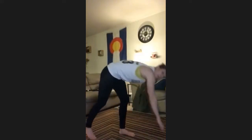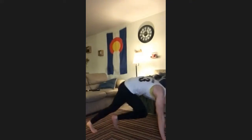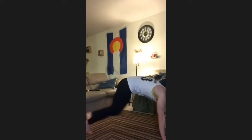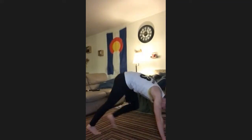All right, last move — come and do some mountain climbers. You can do them fast or slow, just warming up the upper body and the core. All right, good. You can stand up, shake out whatever you need — maybe some torso twists, arm circles, just get loose. Neck rolls.